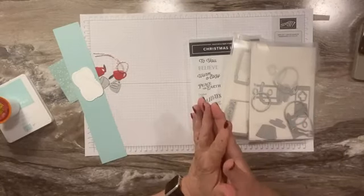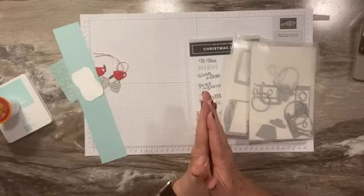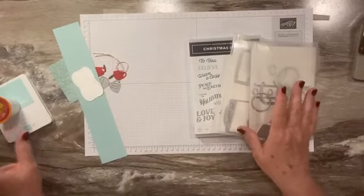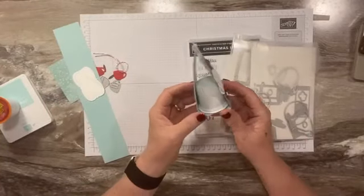Hi everyone, this is Sandy Reese with StampinCrew.com. I'm an independent Stampin' Up demonstrator. Thanks for joining me for another video. Today we are going to do an adorable little Christmas treat holder — it's right here.